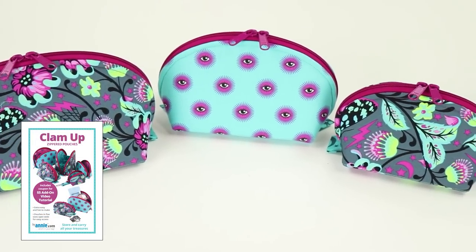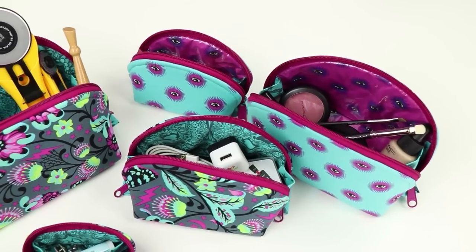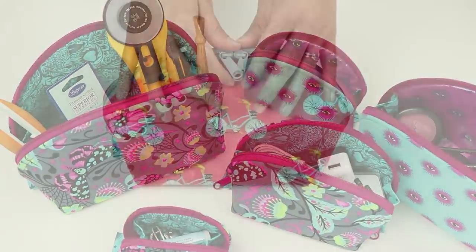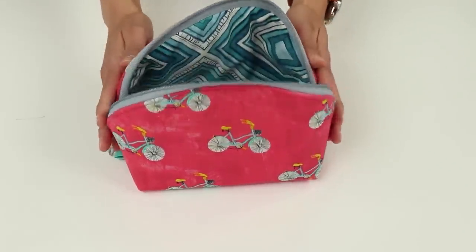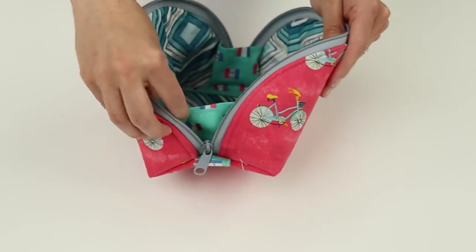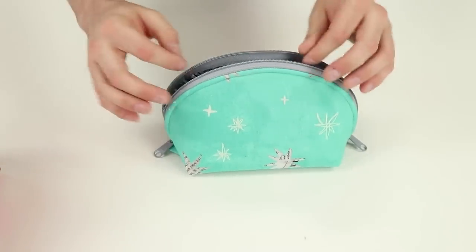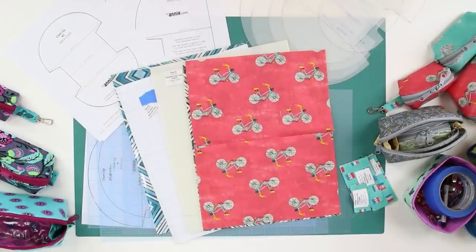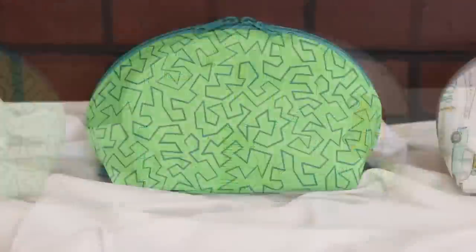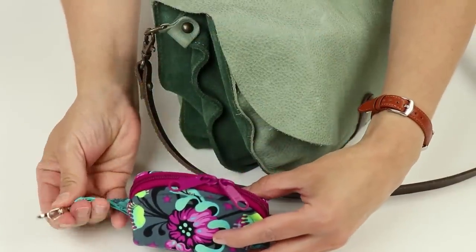Another quick, easy, and fun project is CLAM UP. This pattern includes instructions for fun and functional bags in five sizes — use them to store and organize all your essentials, from makeup to sewing supplies to tech gear. Double slide zippers and handy grab tabs make it easy to open the bags for access to their roomy interior, and attached side panels prevent contents from falling out. When empty, all five bags nest within each other to save space. CLAM UP bags use just small amounts of fabric, perfect for scraps, and may be made with quilted or non-quilted fabric.